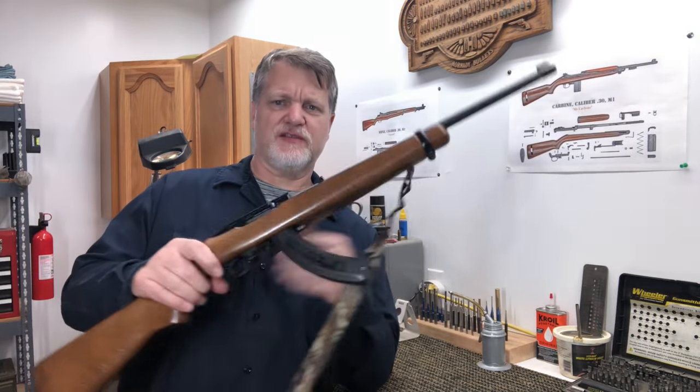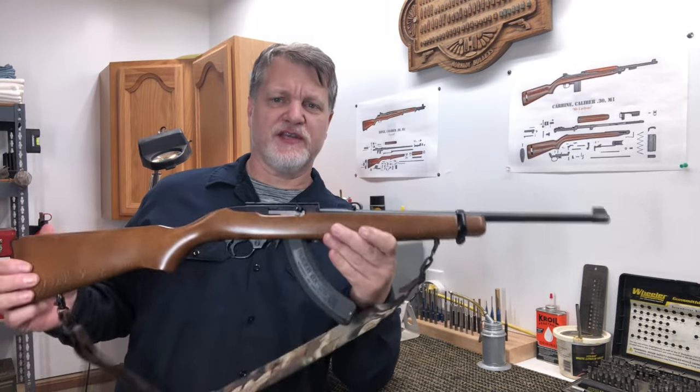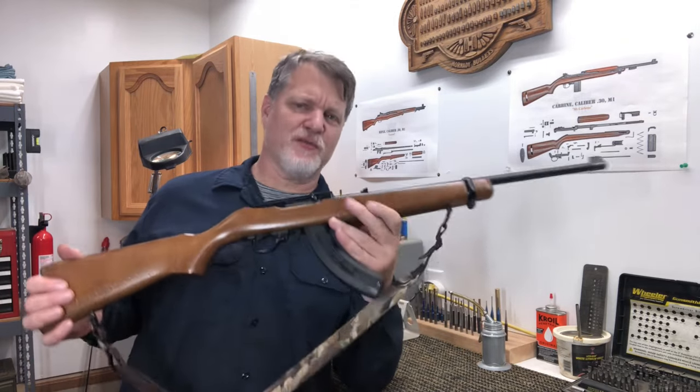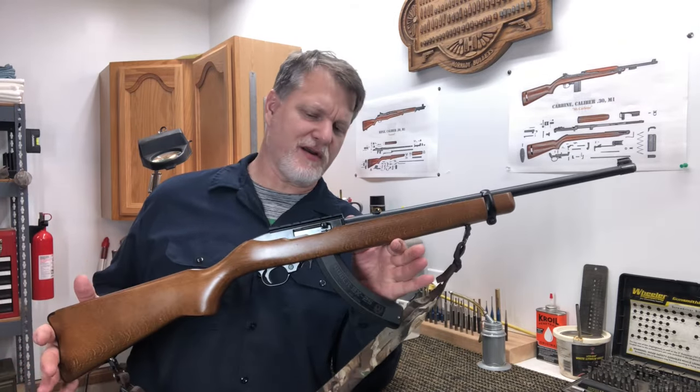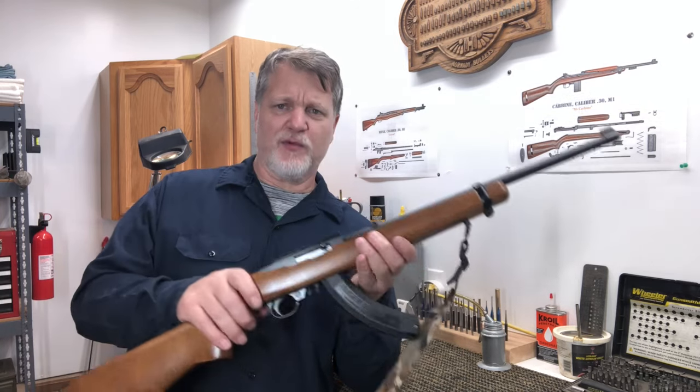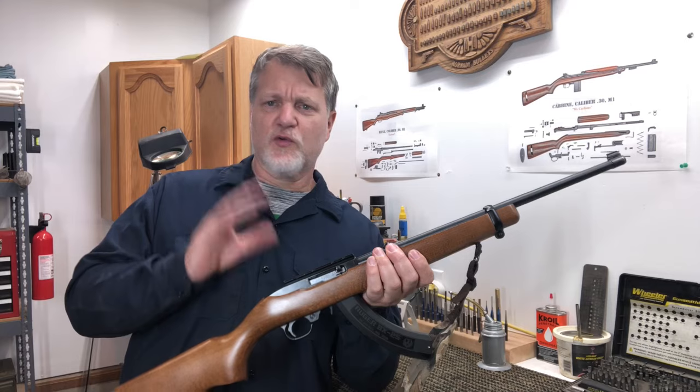For a lot of you, I'm sure you recognize this little carbine here. This is a Ruger 10-22. I don't know production numbers, but it's got to be one of the most popular 22 rifles in America. It's a semi-auto, 22 caliber long rifle. Just a great little gun.